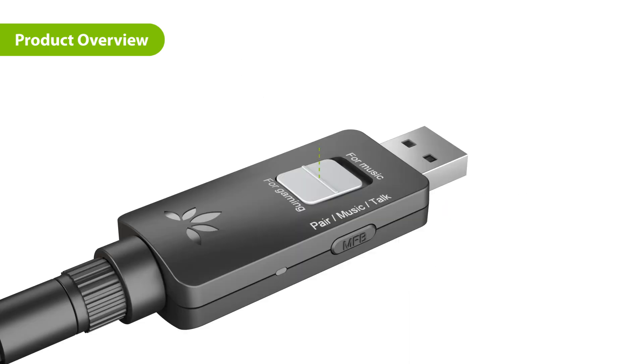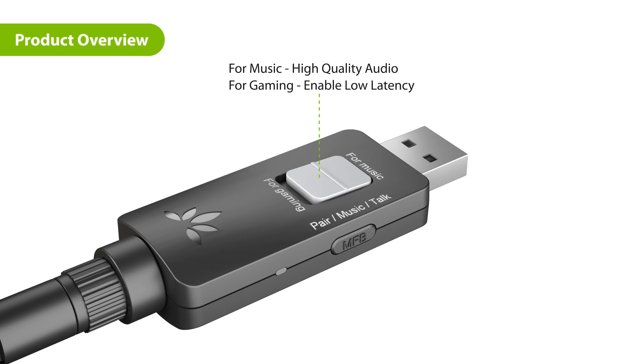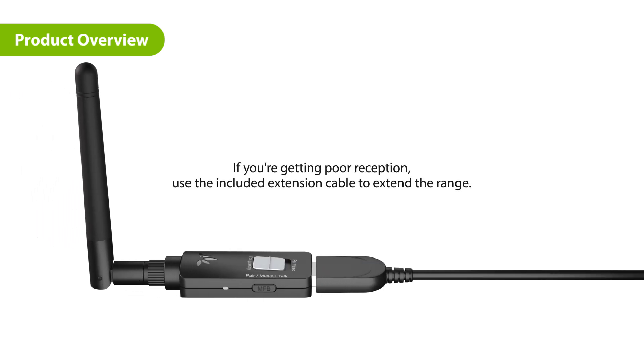If your headphones support aptX HD or aptX low latency, please slide the switch to For Music to enable high-quality audio, or For Gaming to enable low latency. If there are obstacles near your desktop computer or PS5, you can use the included extension cable to avoid obstacles and increase the distance for the DG60P.